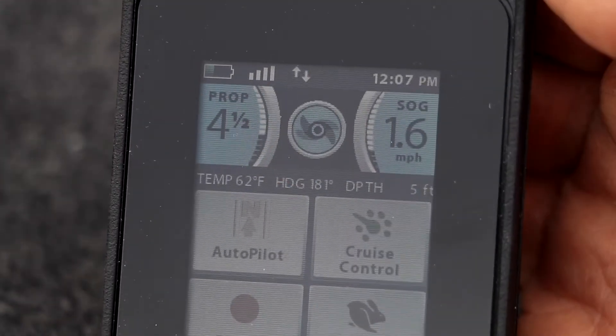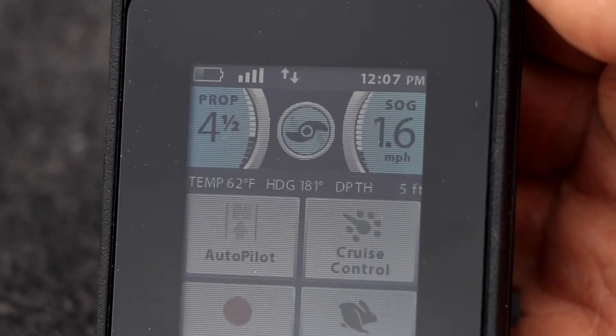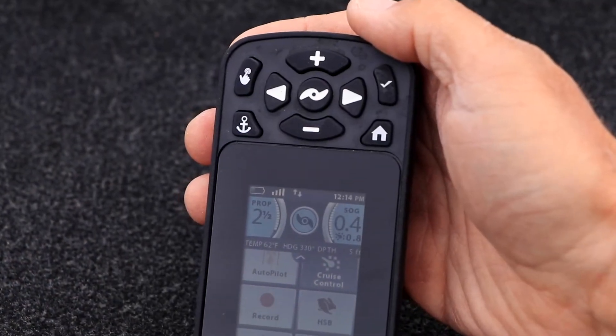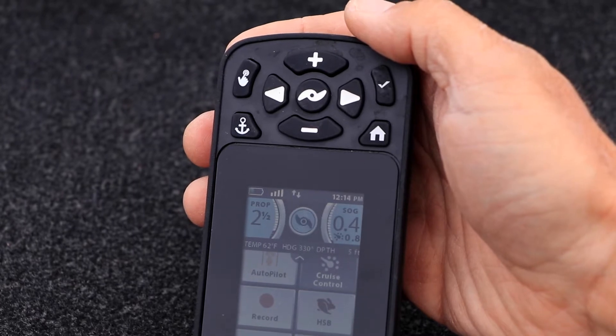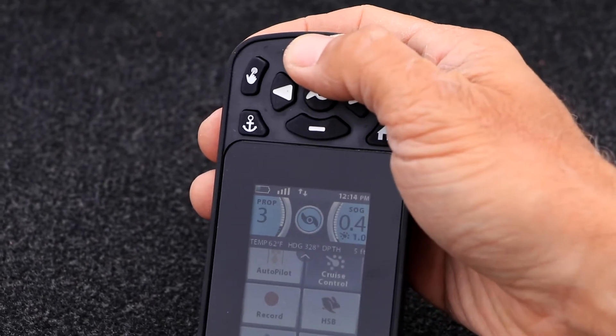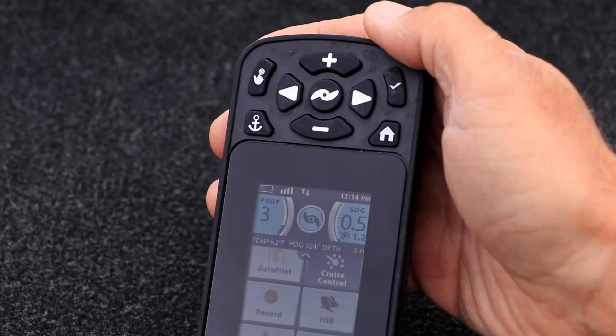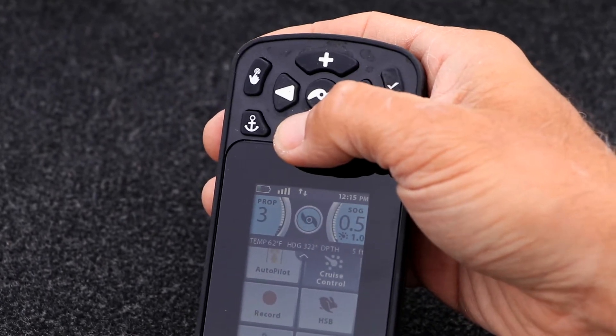Touch the top window on the home screen to disengage cruise control. With cruise control active, you can increase or decrease your target speed using the remote's plus and minus keys. Your new target speed will be reflected on the remote's display.